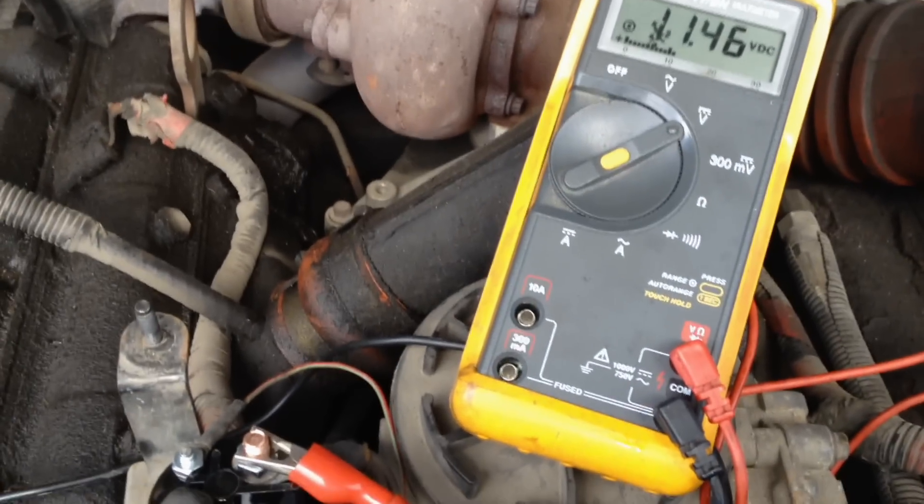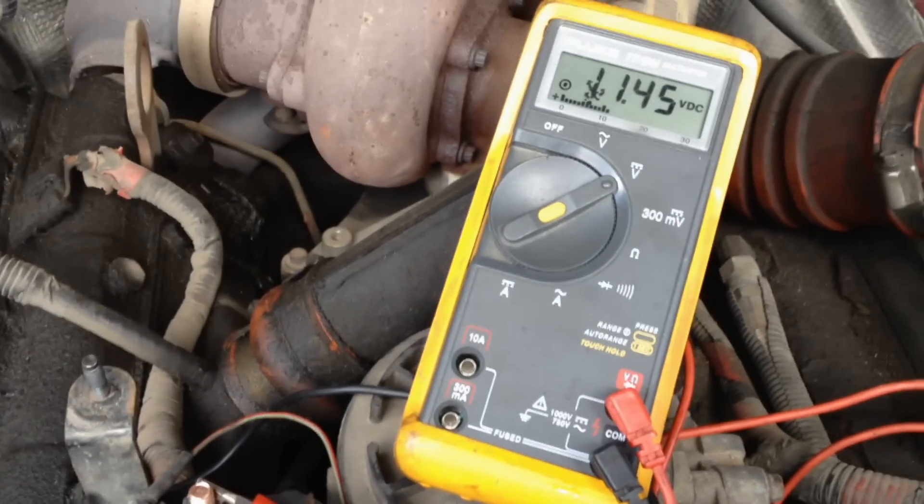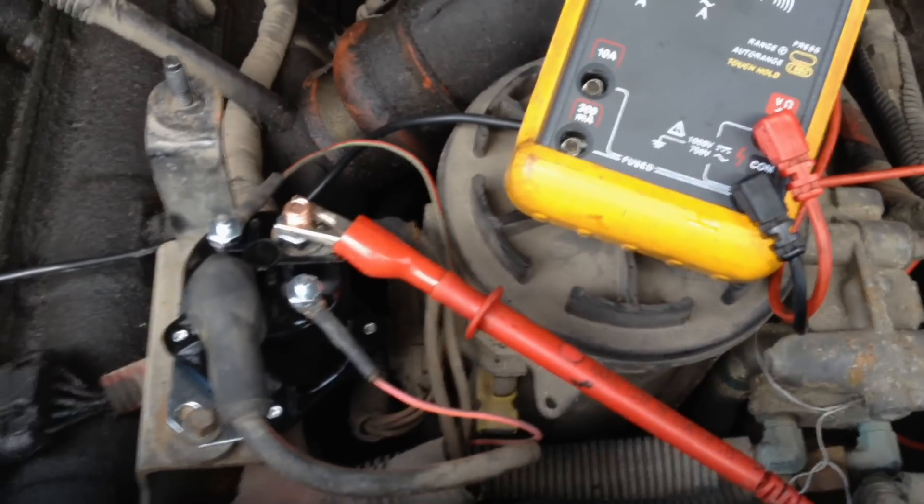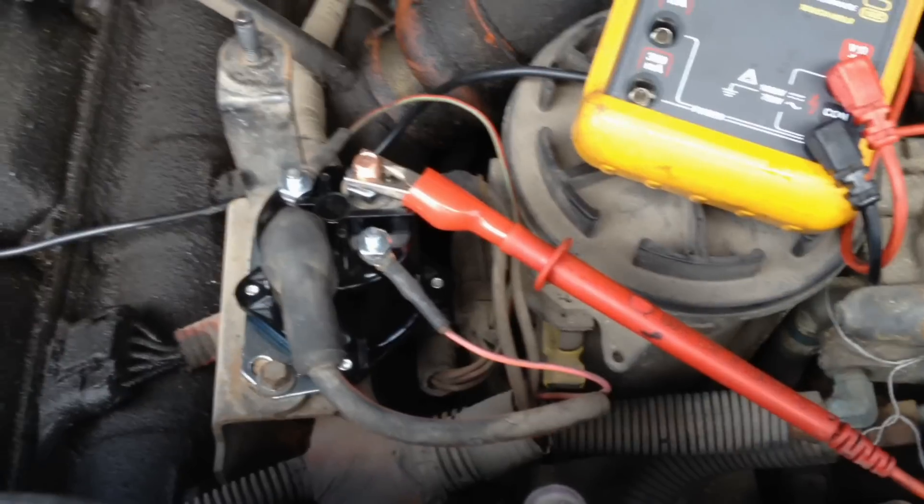You turn the key on and you can see the glow plug relay is on — we're getting power out of that lug and it's going out to the glow plugs. You can hear the sound of this one — this is an aftermarket one.